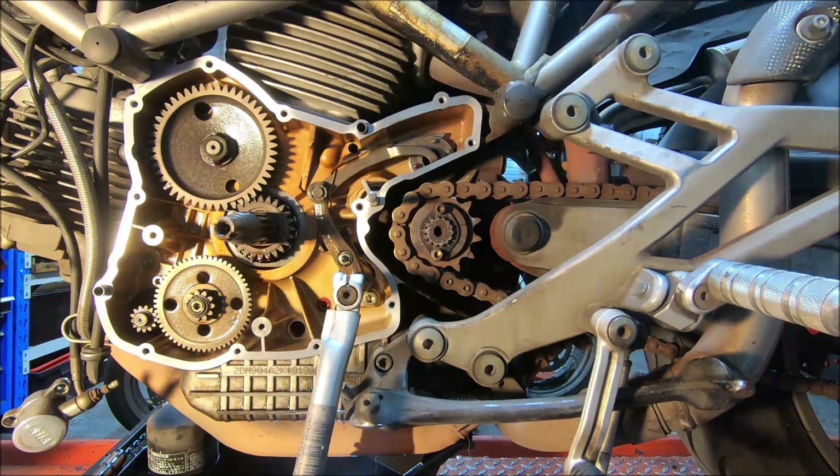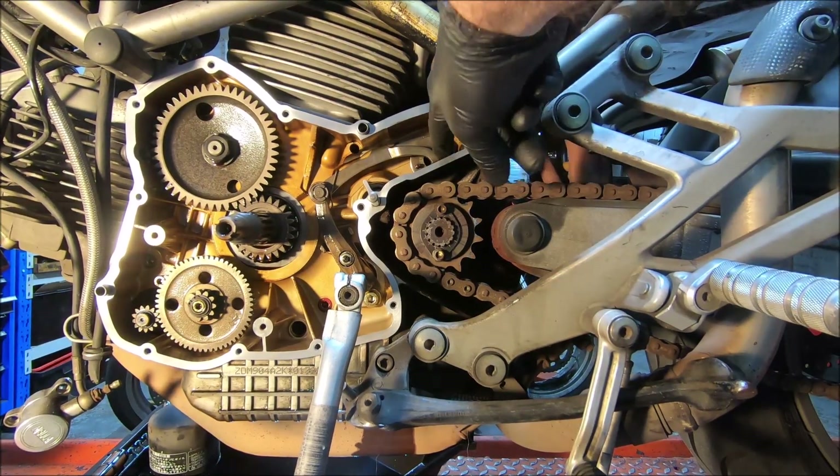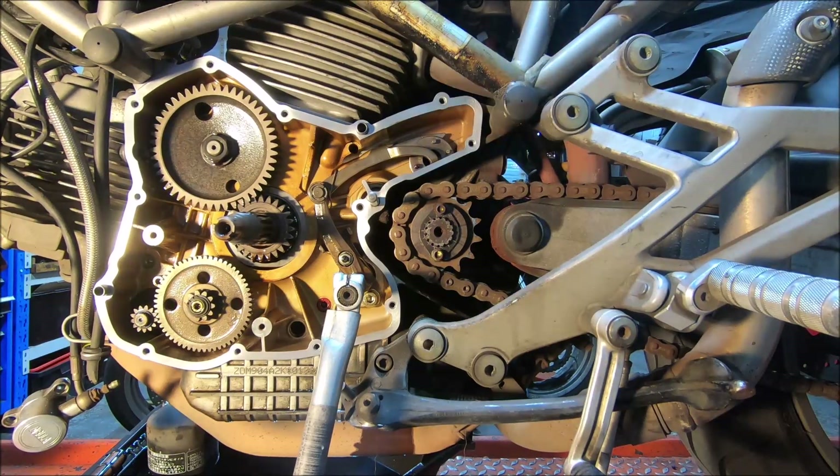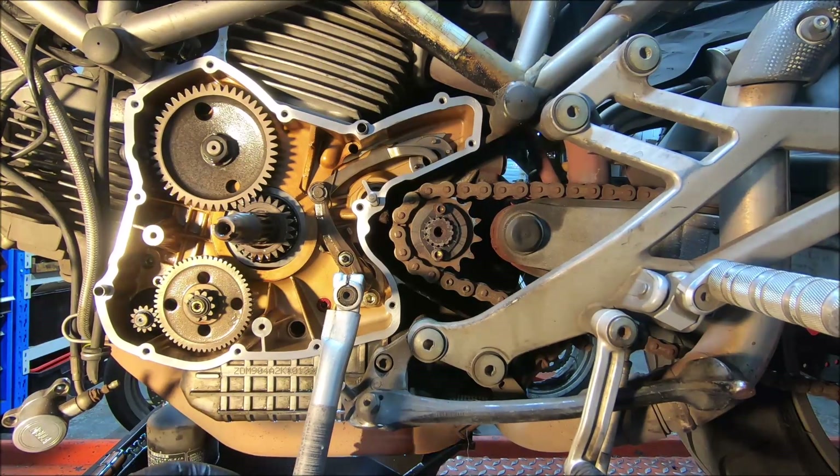The other way you can do it is to put a mark on this arm and a mark on the case surface here. Then what you're looking for is the same movement either side of the center. That's all it is — you're just centering the travel of the shift arm when it's at its rest position.